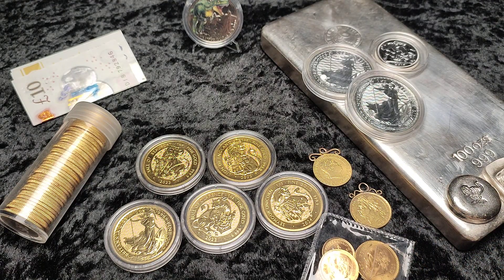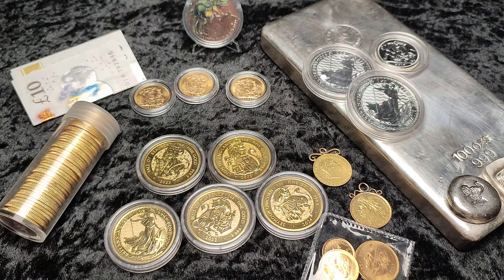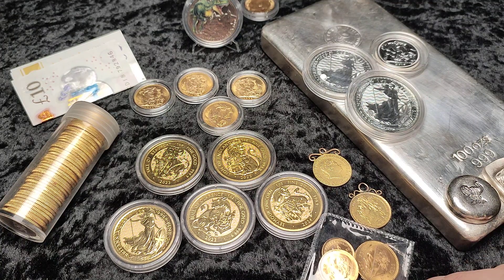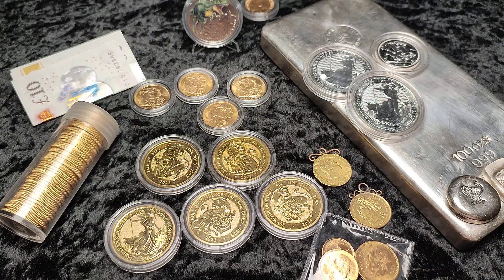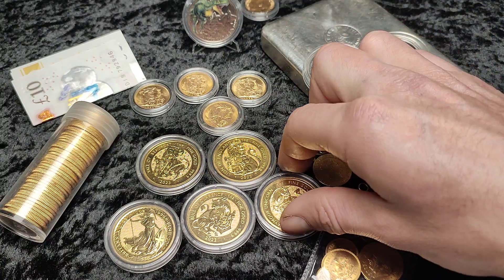In terms of sovereigns, my plans for the year — I would like to obviously accumulate a bit more weight. I'm pretty good at grading sovereigns these days as well. I am trying to complete the shield sovereign date run. I think I'm about seven dates away from all of those at the moment. Unfortunately, some of them are very pricey — you're not going to get them at bullion prices. They're going to cost thousands of pounds, like three or four times a normal sovereign. The other four should be doable at a reasonable premium.